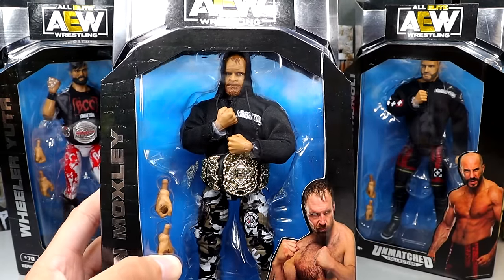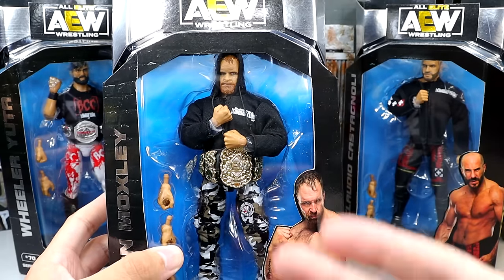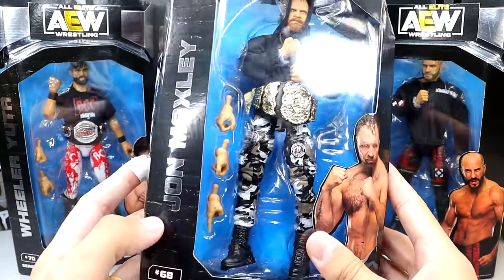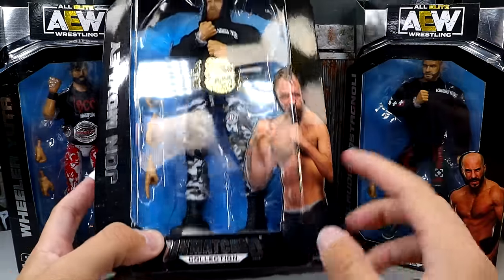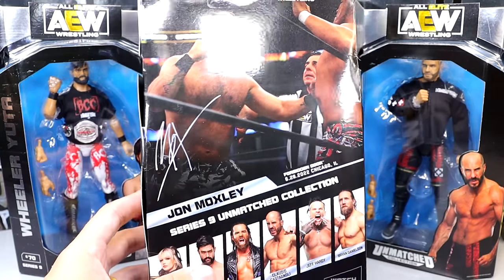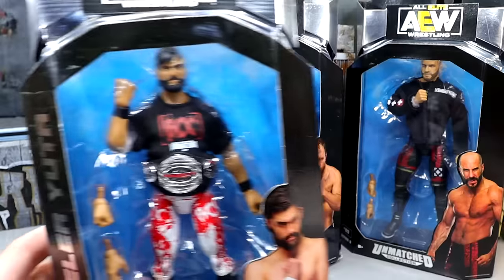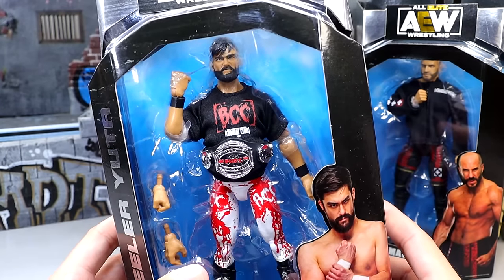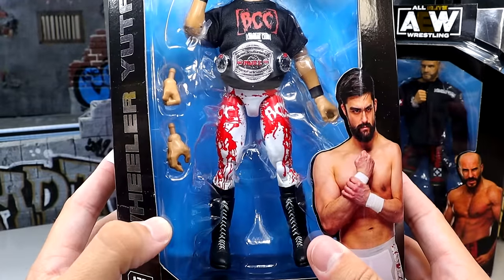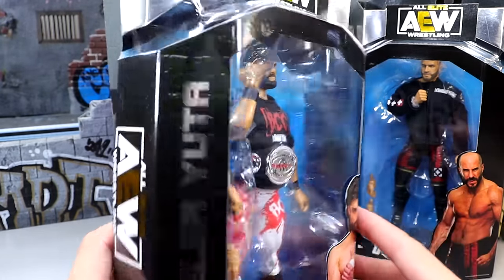Here's Jon Moxley looking pretty good. This head sculpt impresses me — I did not expect to love it as much as I am. Also, my finger has been sliced so I did wrap it up. John Moxley in silver, unmatched collection. We got a lot of newness going on with this figure. We also have Wheeler Yuta over here, which is cool. He looks good. I like the head sculpt, I like the Blackpool Combat Club shirt, and he's got the pure championship. Love this white and red on the gear with the blood soaked look.